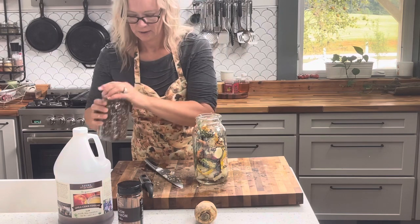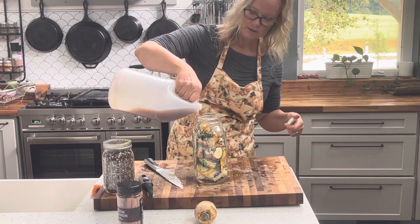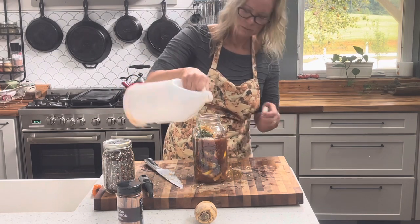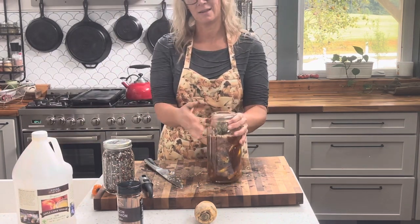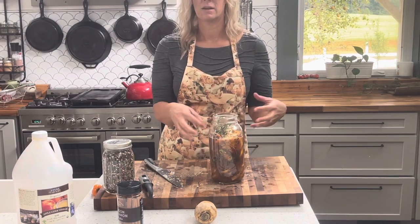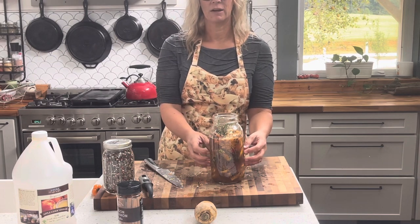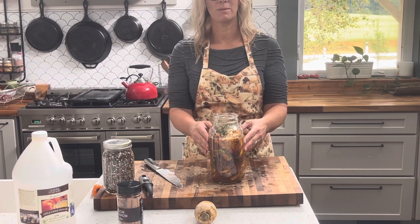Add a few peppercorns. Now we're going to fill this entire jar with our apple cider vinegar. I probably need a little more and I'll finish topping that off. From here, I will just put a lid on loosely and we're going to let this sit — it's going to ferment, it's going to start to do its magic. We're going to let this sit for about six weeks, then strain off all the inside ingredients and we'll be left with a liquid — that liquid is our fire cider medicinal tonic.